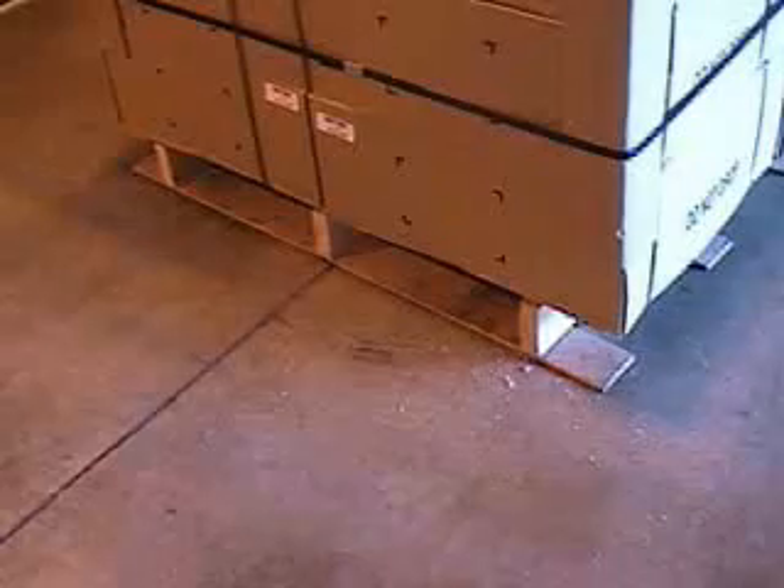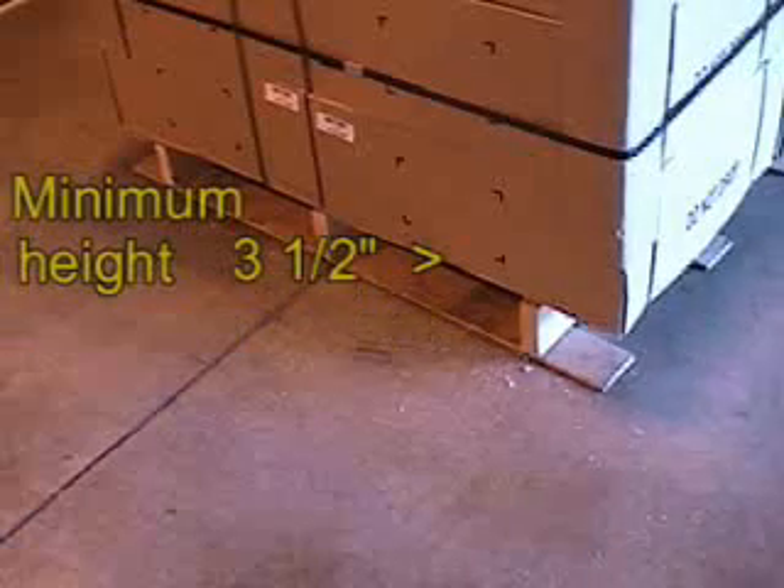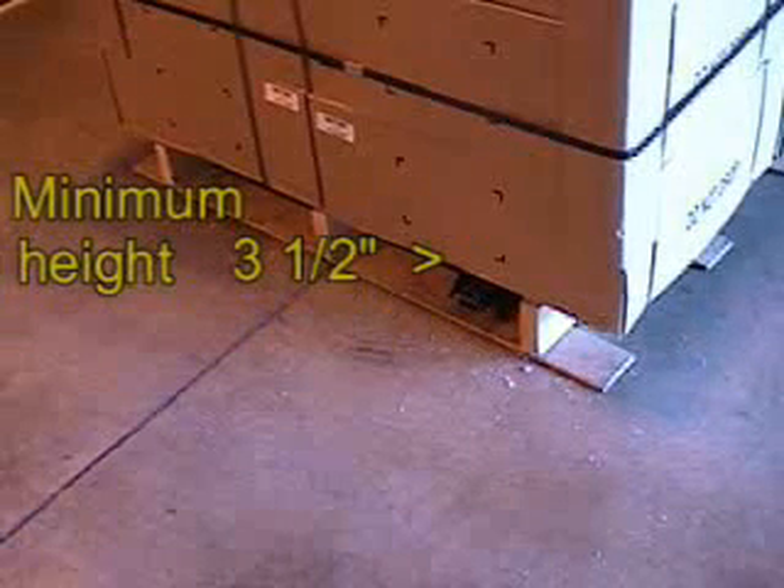Pallet dimensions that should be considered are the following. The bottom board's maximum thickness is three quarters of an inch. The top board's minimum height is three and a half inches.